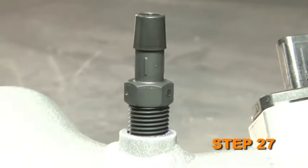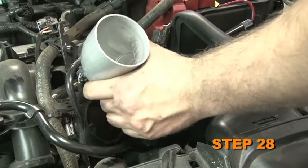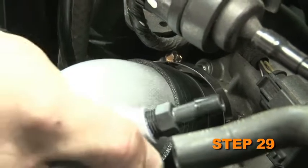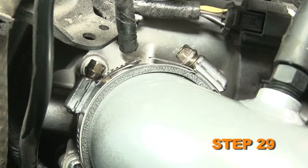Install the provided 3⅛ inch NPT vent fitting into the K&N intake tube. Pass the K&N intake tube through the heat shield and rotate it so the remaining ½ inch NPT vent fitting can be installed. Install the K&N intake tube into the silicone hose at the throttle body and secure it with the provided hose clamp.